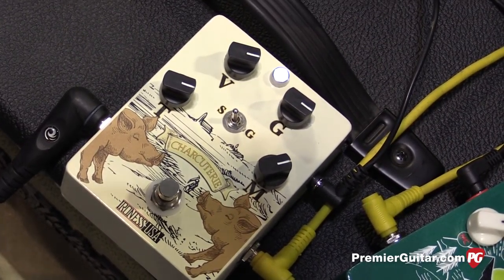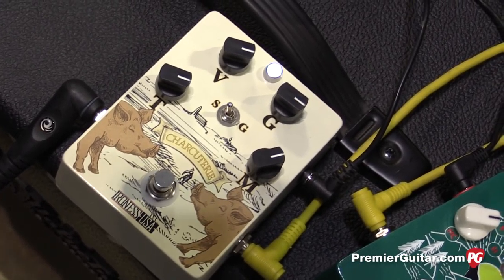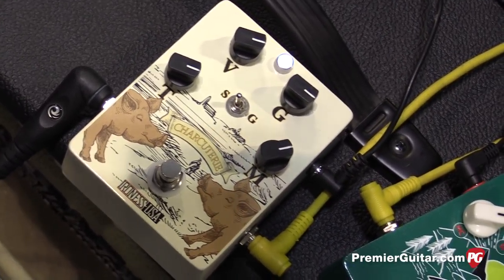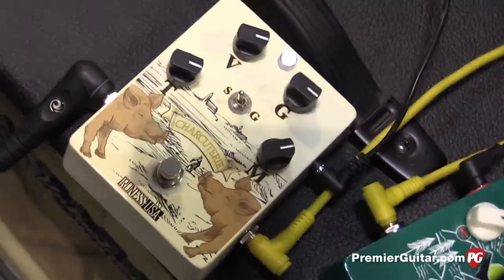Okay, and then you've got volume, gain, tone, and mids? No, it's volume, gain, tone, and then mids. Because most fuzzes lose the mid hump, so you put the mid hump back into it. You want to show us a couple other sounds?